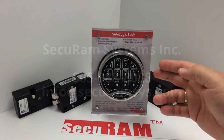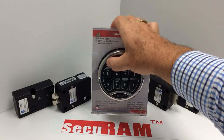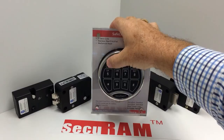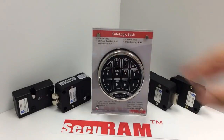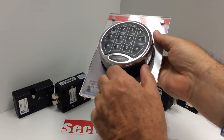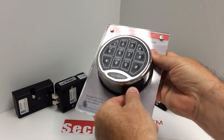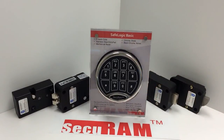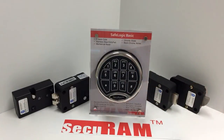This is the SafeLogic Basic from SecureM Systems. The SafeLogic Basic has two user codes: a default super code of 11-11-11 which opens the lock, or the default user code of 1-2-3-4-5-6. This particular SafeLogic Basic has what we call our Sherlock battery management system — on the bottom there's a tab to pull that unlocks and releases the battery compartment, which slides in and snaps into place. This is a stainless steel housing and it can be paired with any of our four SafeLogs.